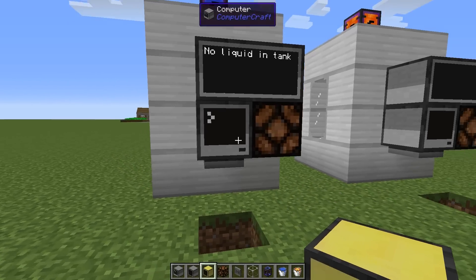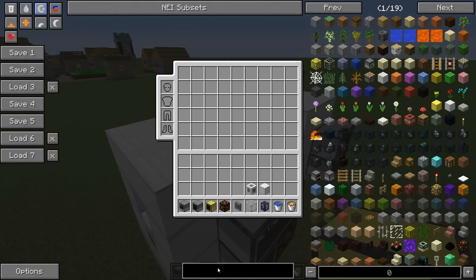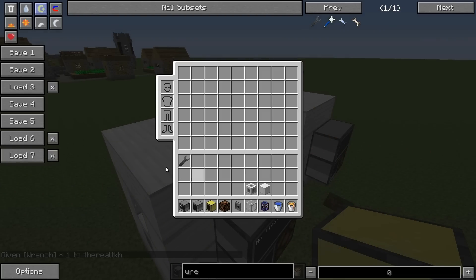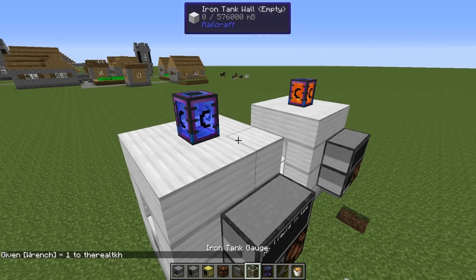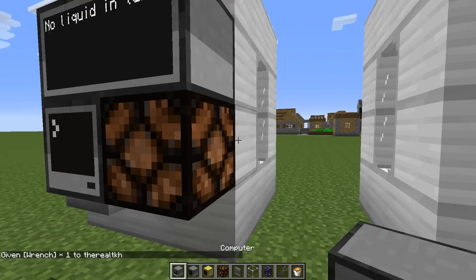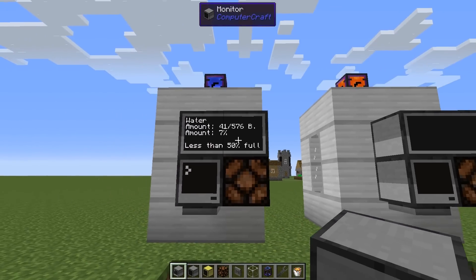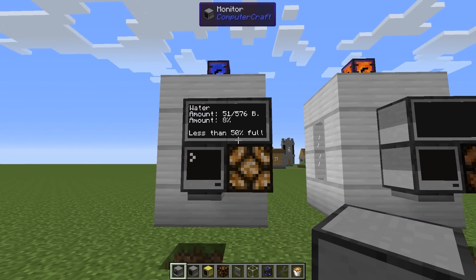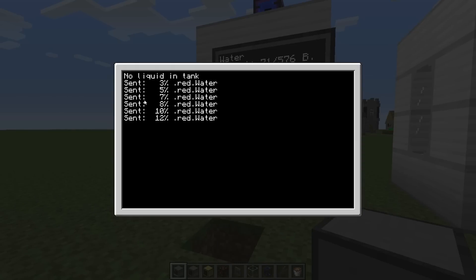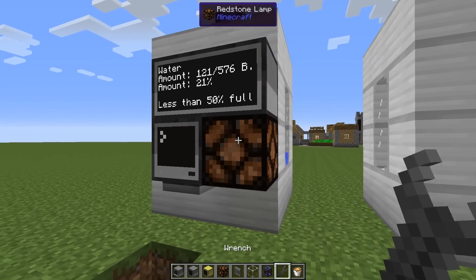No liquid in tank, it says — now it's just running. If I get a wrench and simply hit the valve to get started, we should see water coming in. Great, and automatically it starts running. Here we can see the values that are sent — 12 percent, 40 percent are sent to the main computer, but we don't have one yet, so it's quite useless at this point.